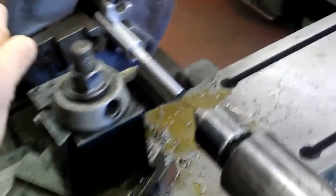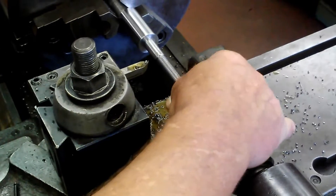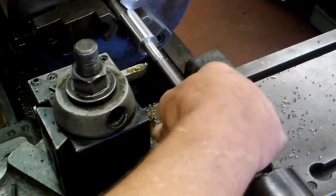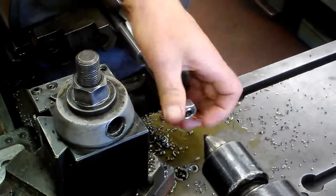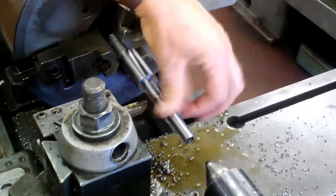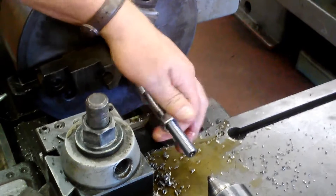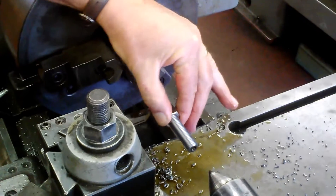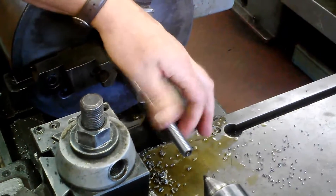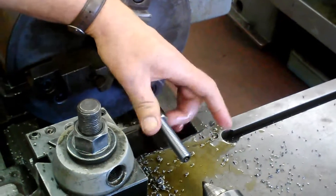I believe that nut will probably go on there now. And there we have it — it's a good fit, it's not wobbling around or anything. That'll do it.